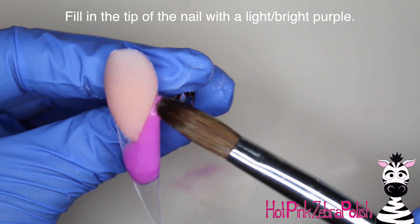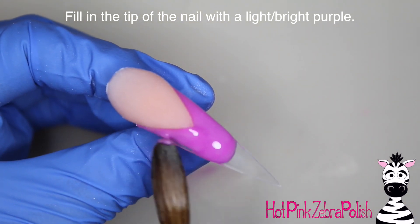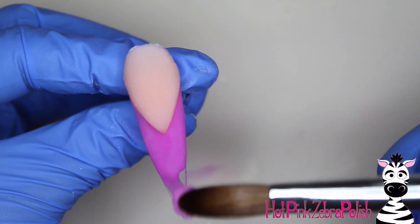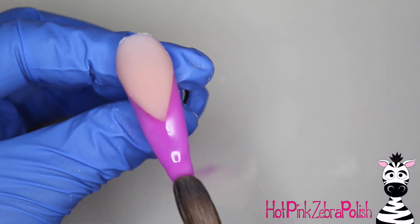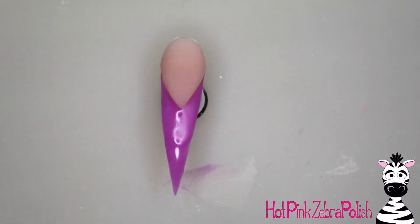Now to fill in the tip of the nail I'm using a lighter, brighter, kind of orchidy shade of purple acrylic. Whatever color you use, know that it's going to look significantly darker by the end of the design. So if you're worried that your color is too bright, don't overstress about that because it will appear darker in just a moment.